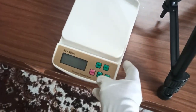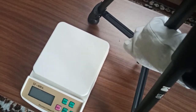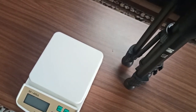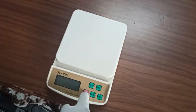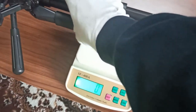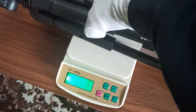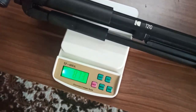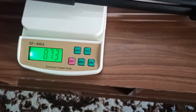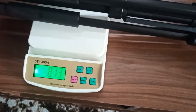Now let's take the weight of this and see if it matches what the company claims. It is showing 873 grams.